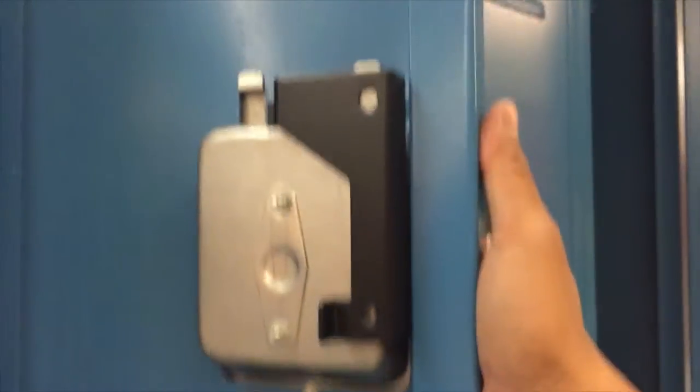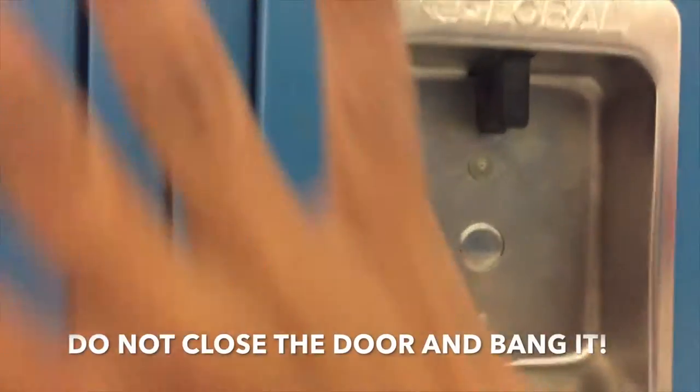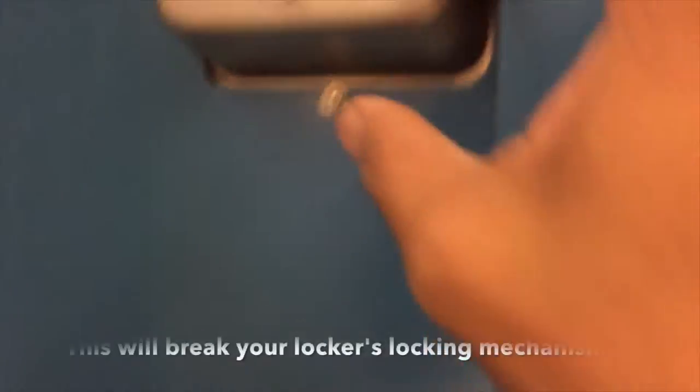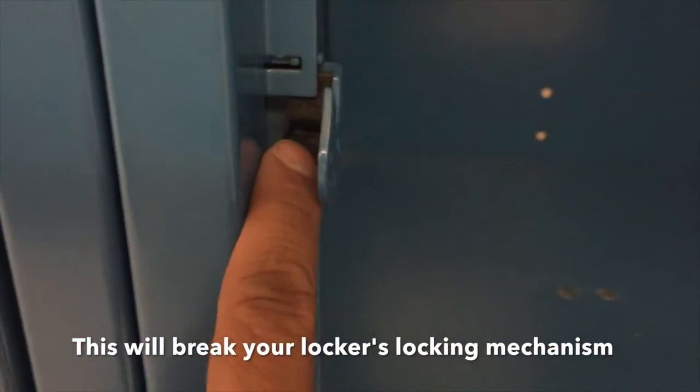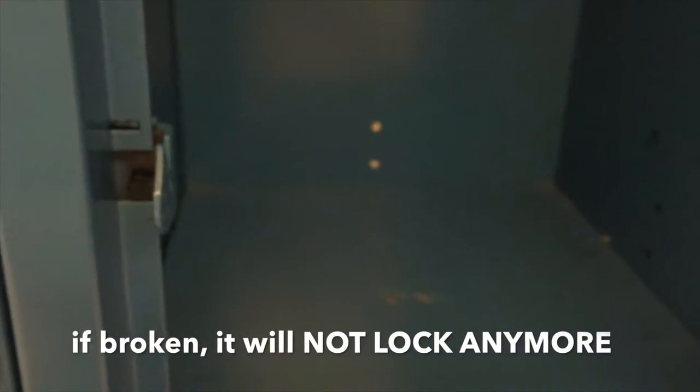Warning — I repeat, warning — do not close the door and then bang it. It will break the latches inside the locker, the plastic parts. And once broken, it may not lock anymore.